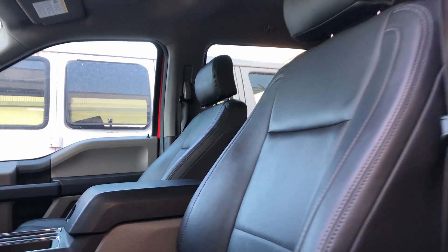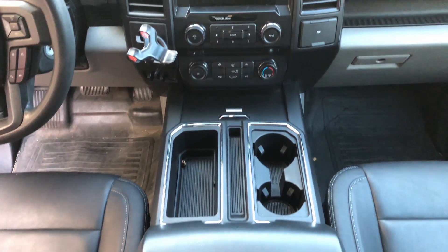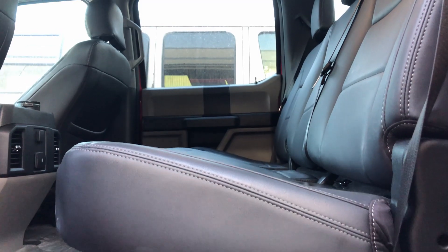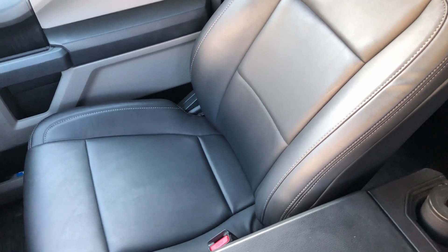Our kit comes with all necessary pieces, including the seats, headrests, armrests, and the optional 40-20-40 center bench seat that some trucks have. Although we recommend getting a professional installation, many of you are handy DIYers and could get the job done with some basic tools and some hog ring pliers.